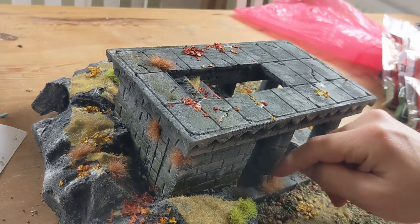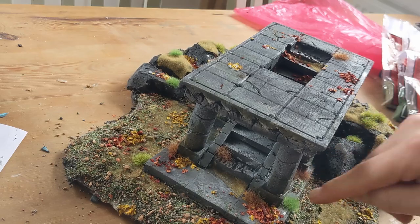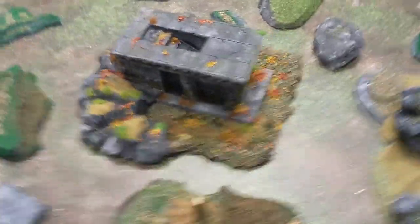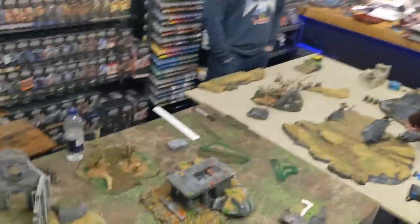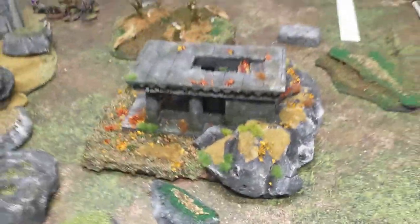But essentially what you're looking at is more or less the finished thing. That's how I made Amon Hen — really happy with how it turned out. It plays well as well; it's a great feature to have on your game board and isn't too difficult to make. If you've liked this then please click like, any comments please add them below, and if you've enjoyed the channel then please subscribe. I'll catch you for another video soon.